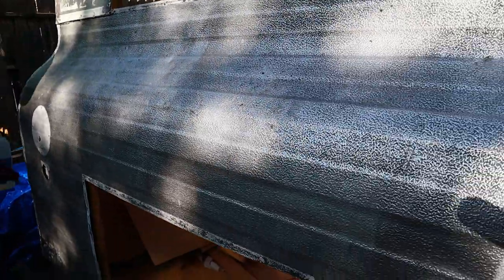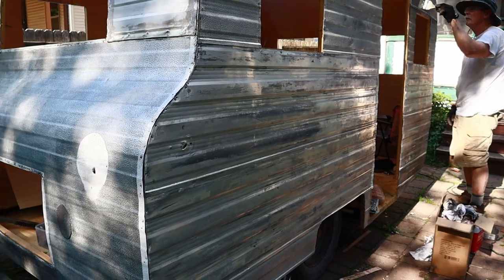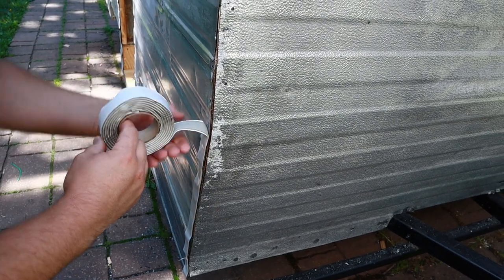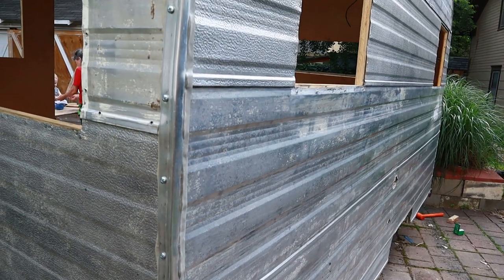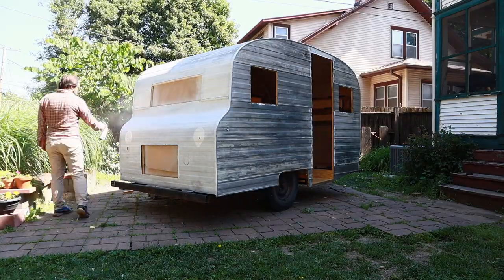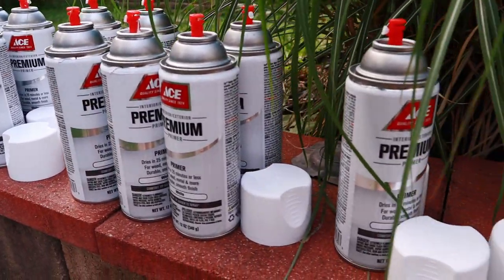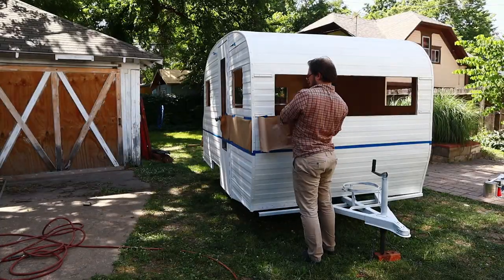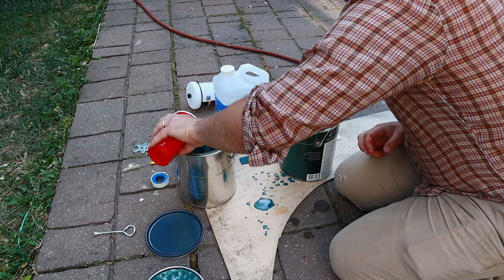Once it was all nice and clean — and I actually kind of liked the way it looked stripped down — we put new butyl tape on it and attached a new roof rail to the camper. For whatever reason I decided to use rattle cans to prime this instead of just using primer in my sprayer. It worked basically — I wouldn't do it again, but it worked. I taped everything off, mixed my paint with mineral spirits, and started spraying the camper.